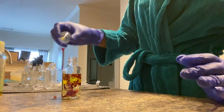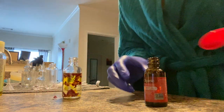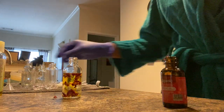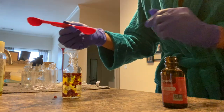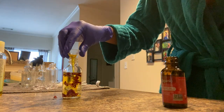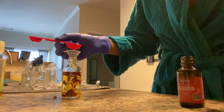Next I'm going to go in with my rosehip seed oil — this oil is great for clearing acne. I'm using a teaspoon measure to add in the rosehip oil. I usually do about two teaspoons, but for this one I think I did just about one and a half.